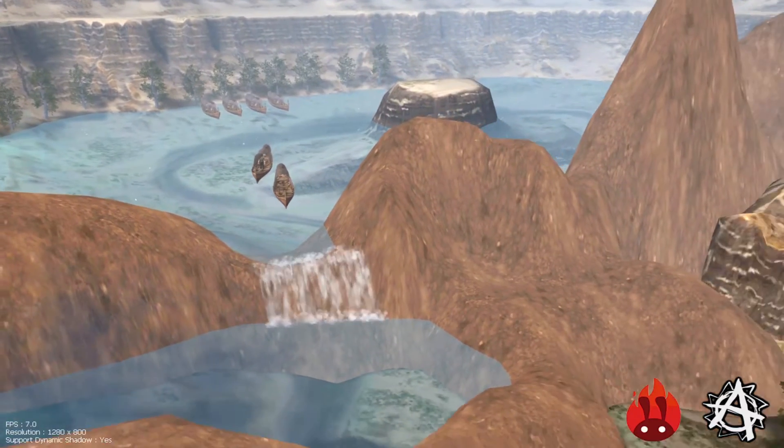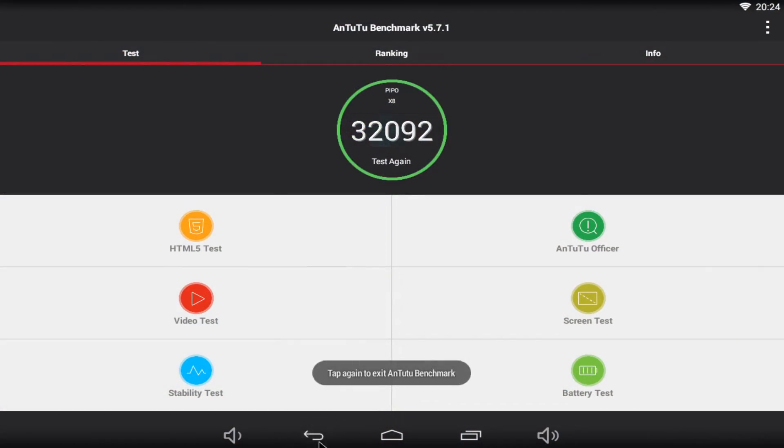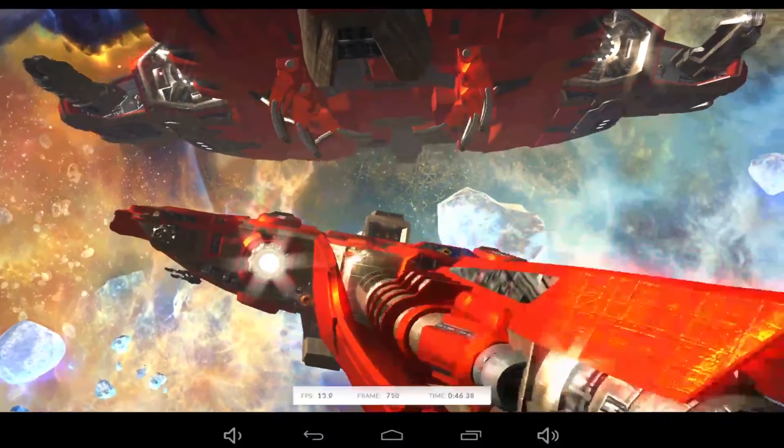The first Android benchmark was Antutu, which gave me 32,092 points. I also ran 3DMark — here are the results.